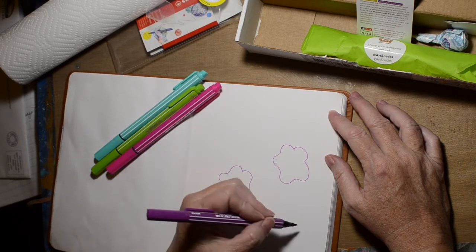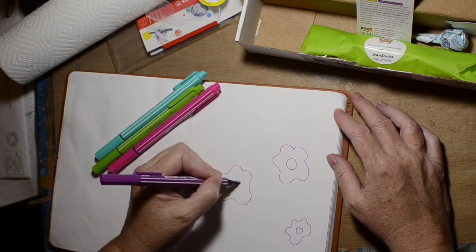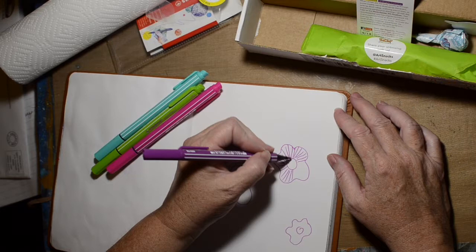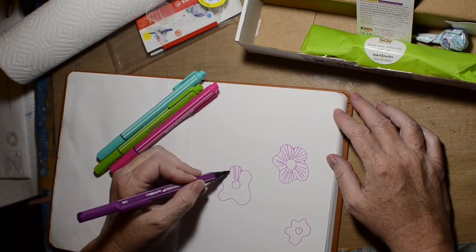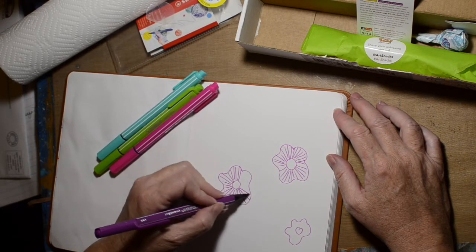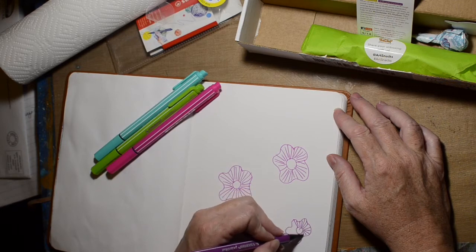It'll be fun to add to my art journals and stuff. So I just thought I'd try to do some doodly flowers. And then I was reading about this and read that they are water-based ink, which means they are probably water reactive. So once we get this drawn on here, we're gonna add my water brush to it and see what happens.